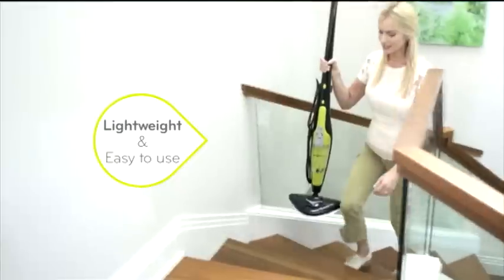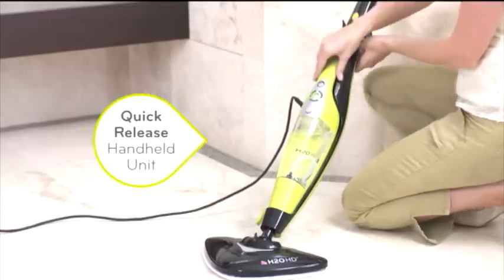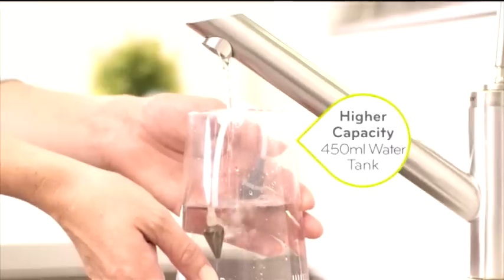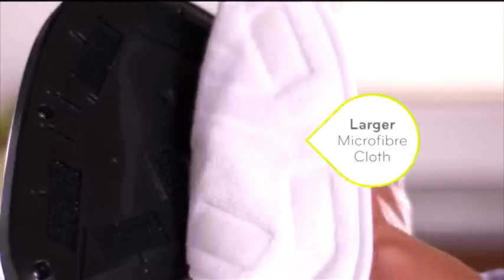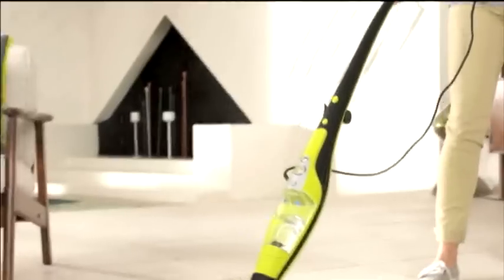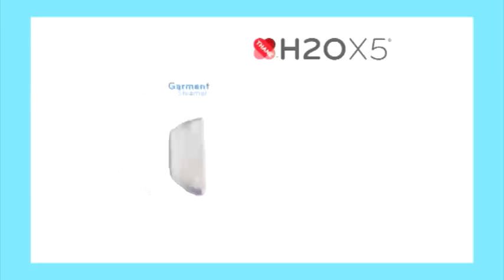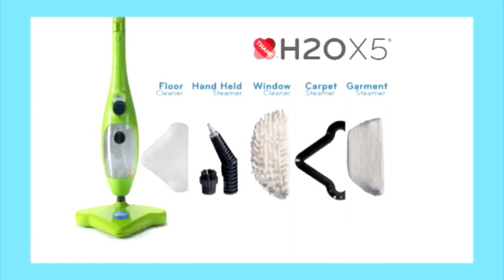It's lightweight and easy to use with one-touch steam selection. It features a quick-release handheld unit, a higher-capacity tank, and a sleek design with a bigger mop head. It comes with a larger, reusable microfiber pad, a bonus super-absorbent cloth for bigger messes, and a sturdy handle that folds away for easy storage. We even added more power — 1,500 watts of power — and it still has all the amazing functions of our best-selling X5.